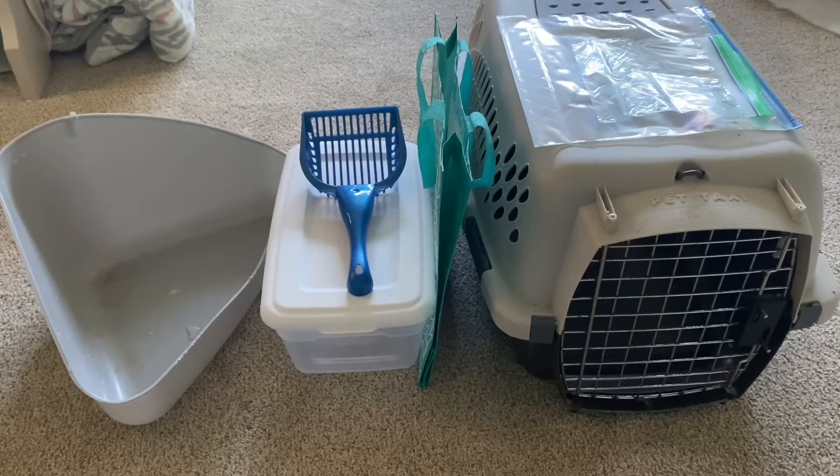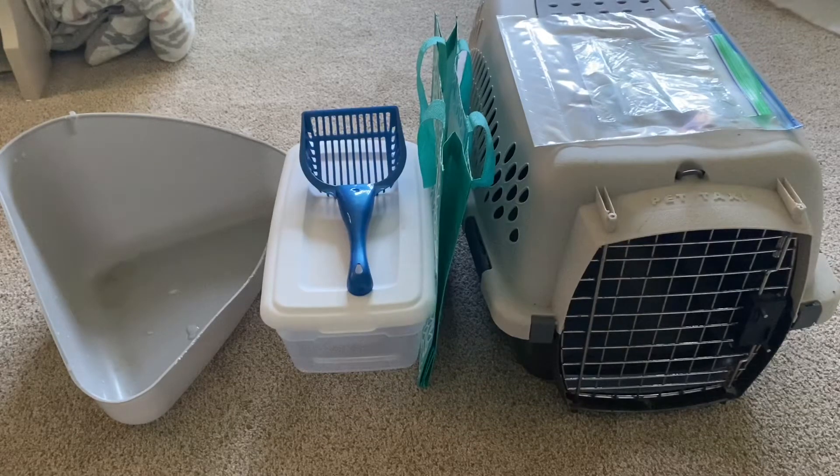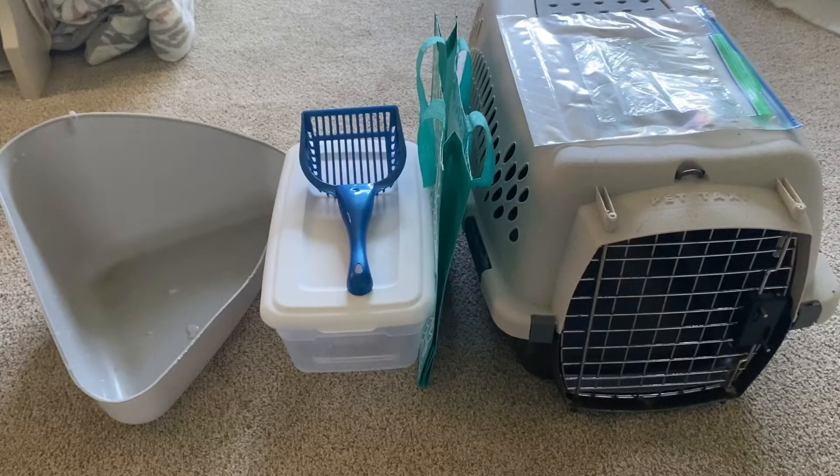Hey guys, welcome back to another video. Today I'm going to be showing you how I'm preparing all my guinea pig supplies because I'm going on vacation. It's not going to be very long — just for the weekend. I'm leaving in the middle of Friday, I'll be gone Saturday and Sunday, and coming home Sunday night. I just wanted to show you guys how I do it because some people might be wondering.